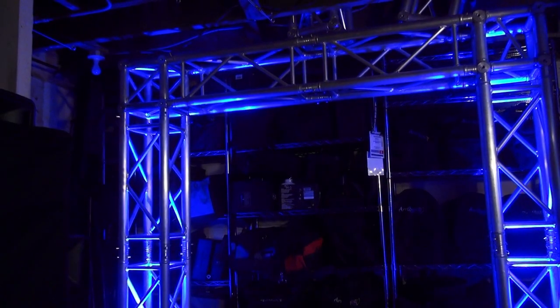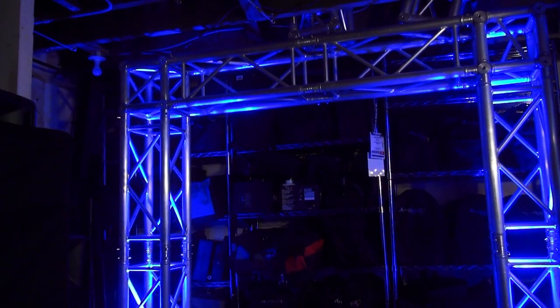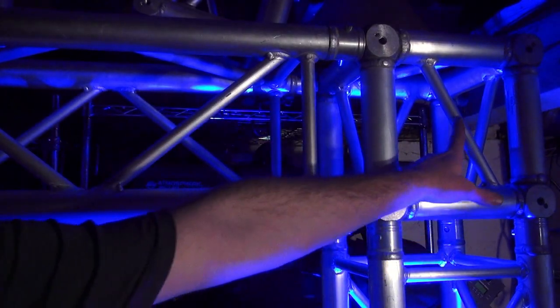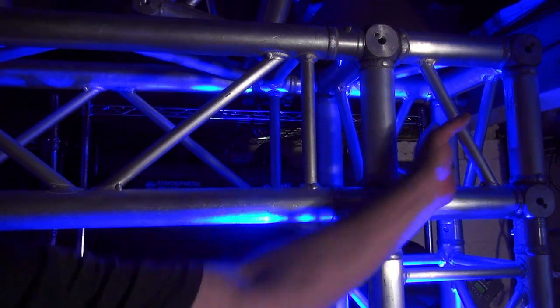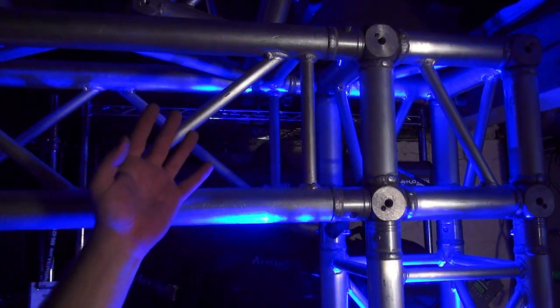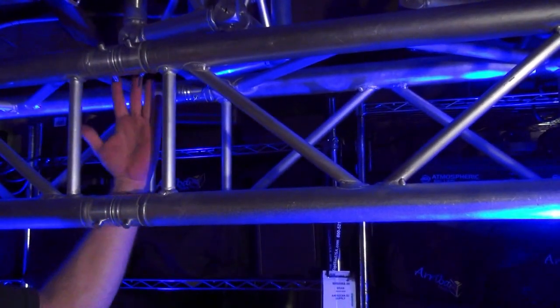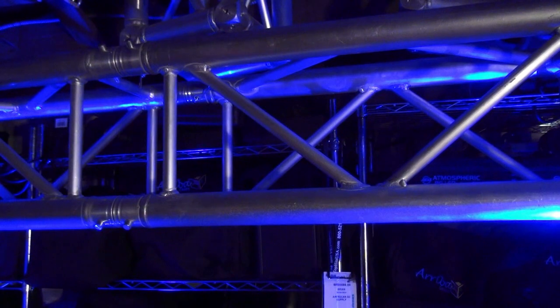And you end up with something that looks like this. But there's something missing — the top isn't warmed up yet. If you look at one of the top corners, you'll notice it's nice and bright as far as your truss warming. This doesn't look bad right now, but as we move over, you'll see it's not very dynamic here. We're going to need a third light.